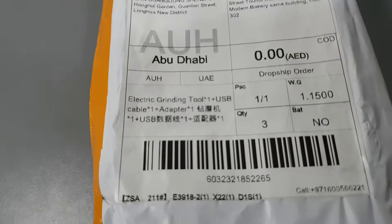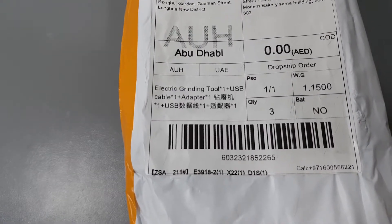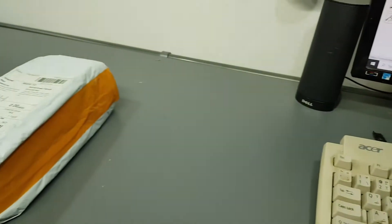And from what I can see here, all what I received is the electric grinding tool, one USB cable, one adapter, and some other Chinese stuff. Can they actually put all of that here? Did I just get scammed? Let's open it.